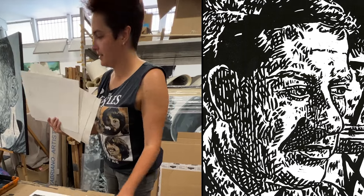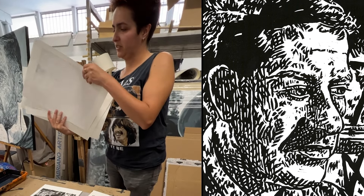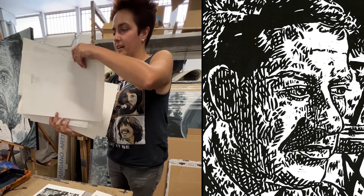How did you start doing printmaking? I think in 2016 or 2017. You haven't been doing it that long. No.